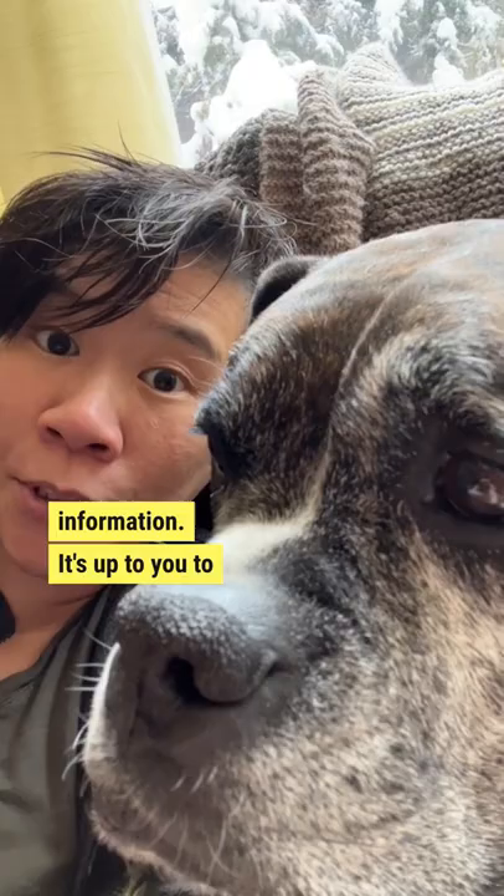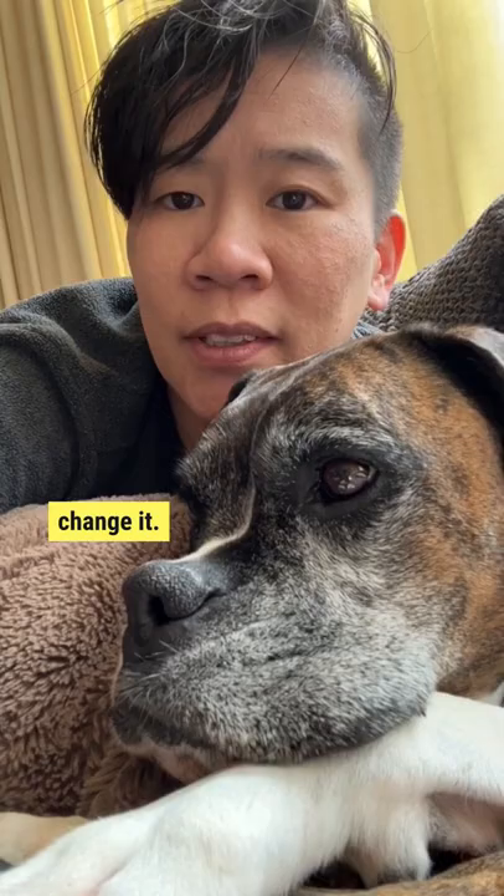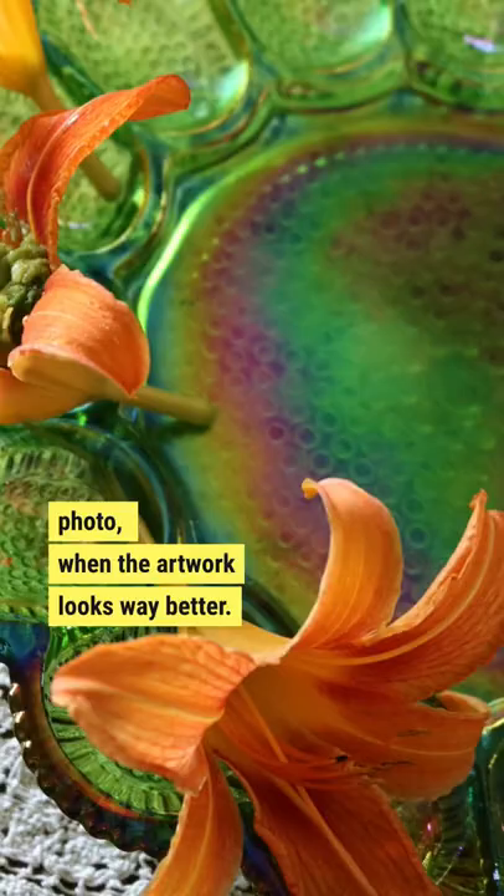It's up to you to transform, manipulate, and change it. A sign that you've done a good job using your reference photo is when the artwork looks way better.